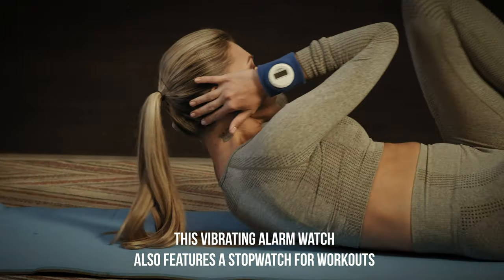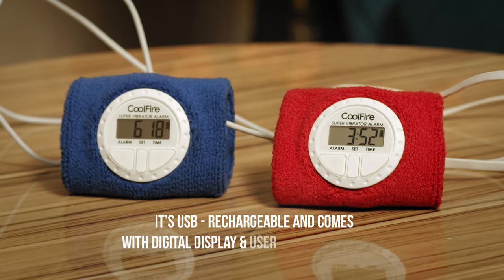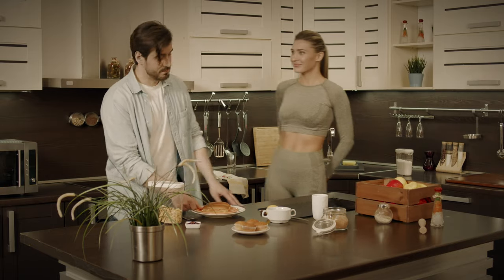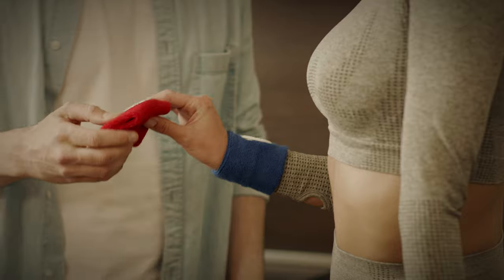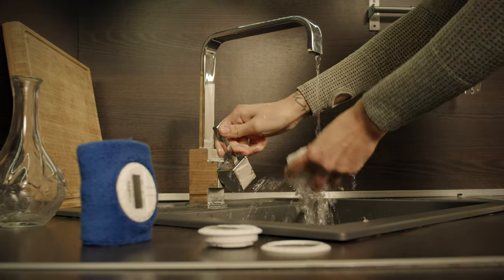It's USB rechargeable and comes with a digital display and user-friendly buttons. Setting the time, date, and daily alerts has never been easier. You can even detach the watch from the sweatband and wash the soft, skin-friendly band.